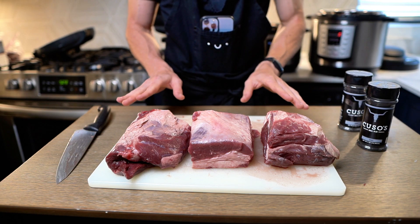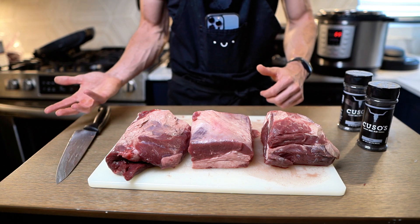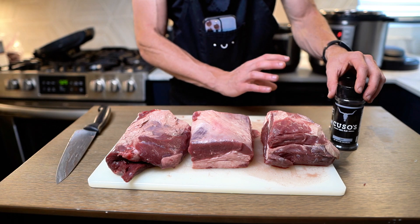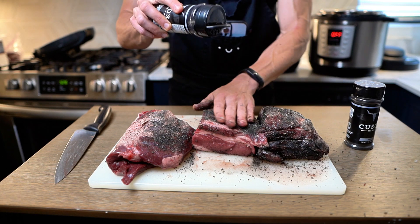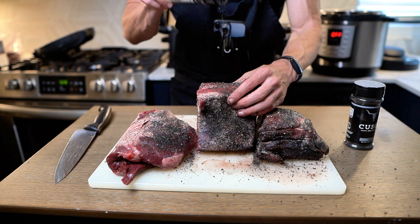A cool part about brisket is you can season them however you want — from a deep, rich barbecue flavor all the way down to a sweet, smoky garlic flavor. My favorite is a barbecue garlic smoky flavor with a little bit of charcoal. With brisket, you really want to season them heavily. If you're prepping ahead of time, you can make a marinade and let it sit overnight, and it's going to give it even more in-depth flavor.